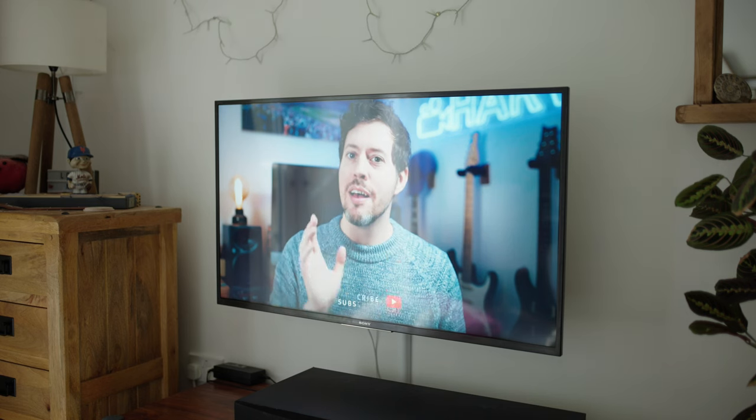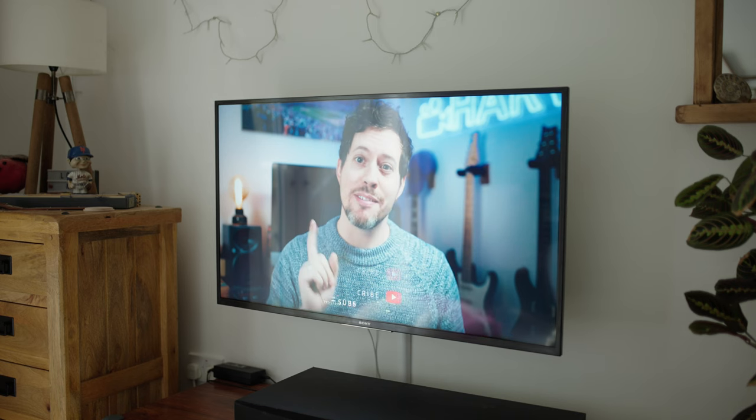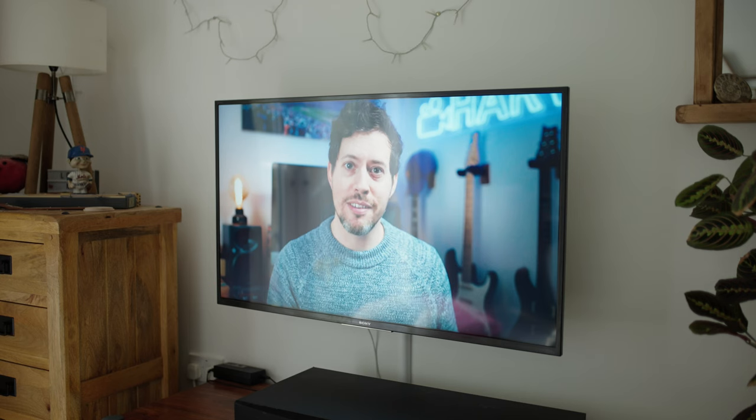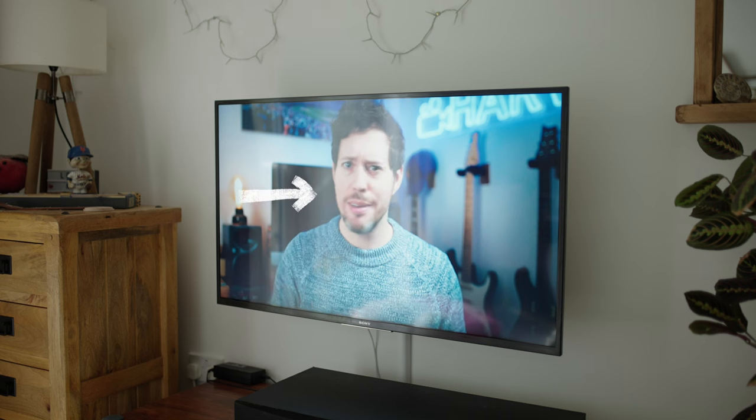So here's what I started with. I placed the camera with very little care and as you can see the image of the TV screen is actually too bright. There's no balance between the room brightness and the screen brightness, it's just not that inspiring, it doesn't look that sharp, and the first thing I noticed is I can see reflections.